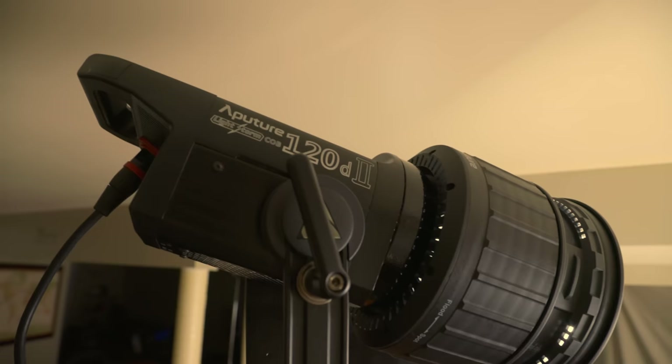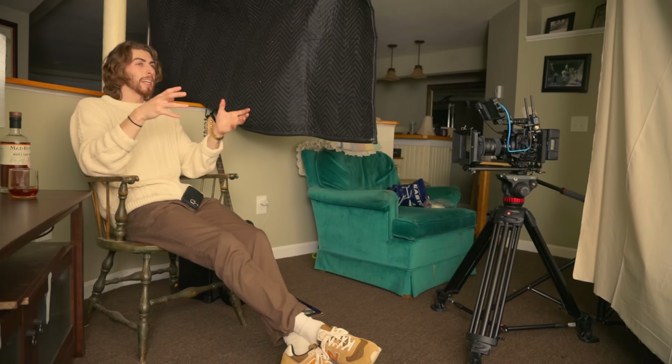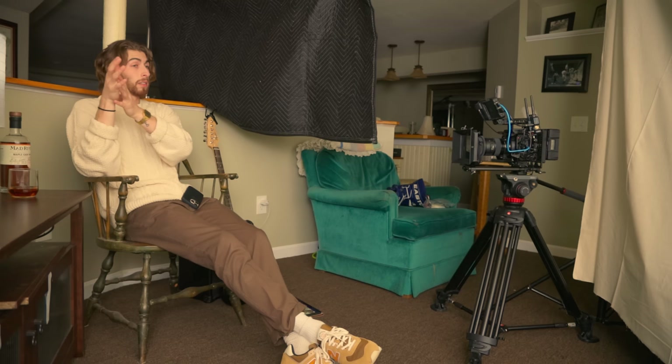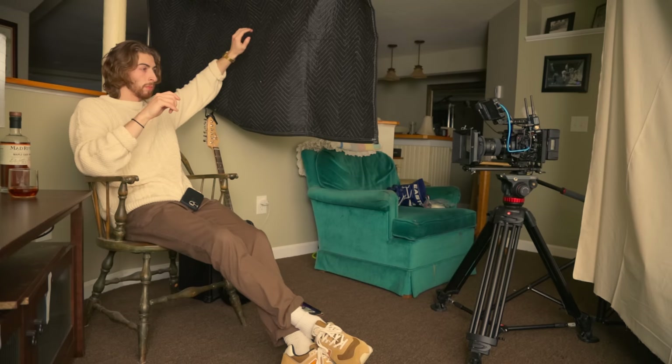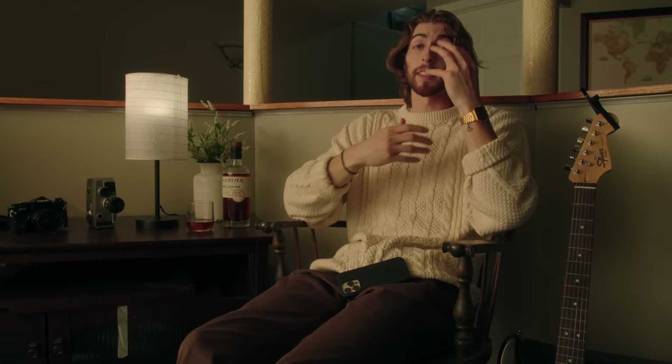The final lighting setup has those two lights — the 300D and 120D — plus the practical. I also added a little Aputure F7 just as a slash of light, a pop of light, to add to the scene. But there's a lot of light spilling everywhere, which is one of the problems I knew I'd run into when bouncing light as opposed to transmitting through a diffusion source — you just don't have as much control. So I want to talk about the ways I cut light out.